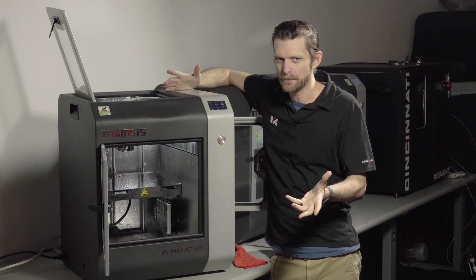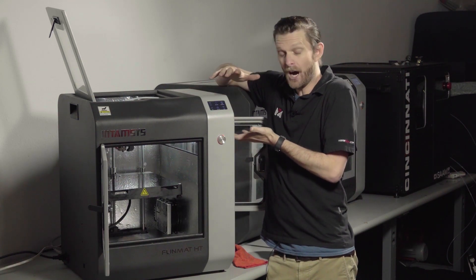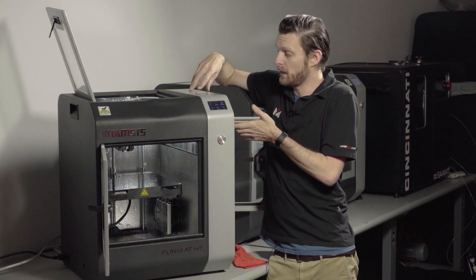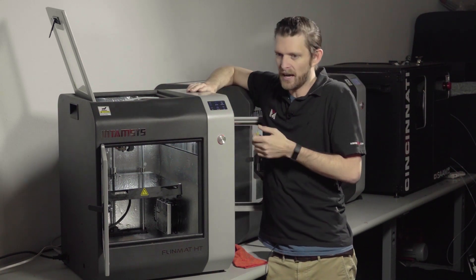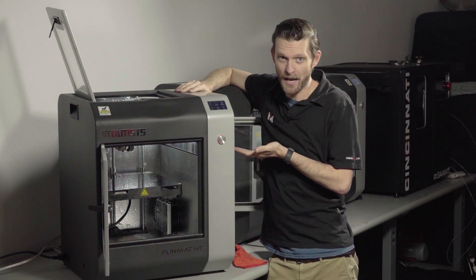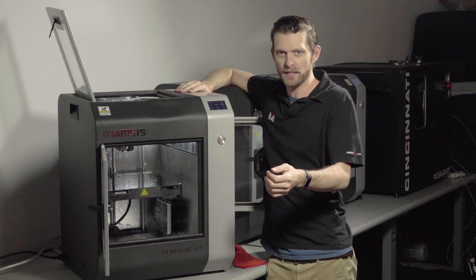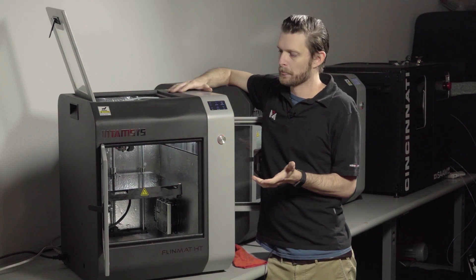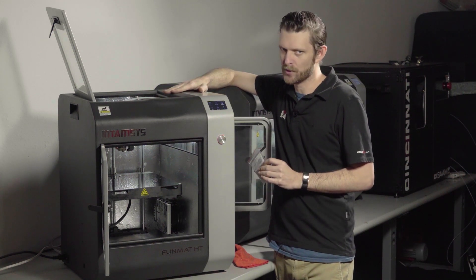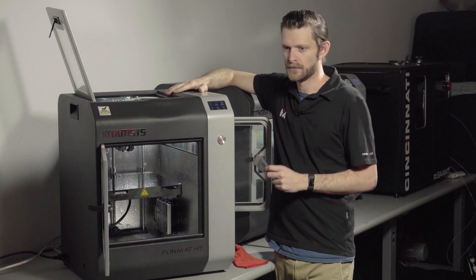We highly recommend using something like OctoPrint, which uses the USB port on the side. It's a dedicated Raspberry Pi running a custom operating system that allows you to remotely monitor your prints. All the processing power is dedicated to feeding your machine G-code reliably, and feeding and storing the video it captures of your printer and the prints that are happening.